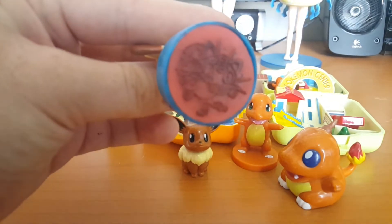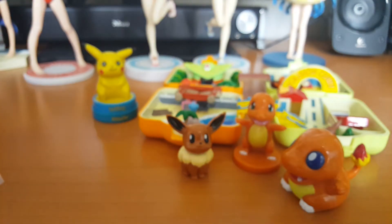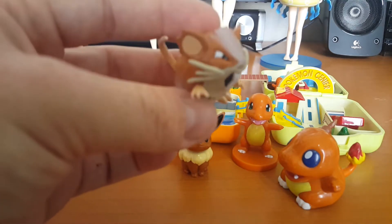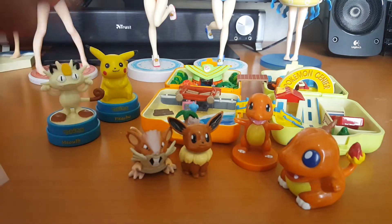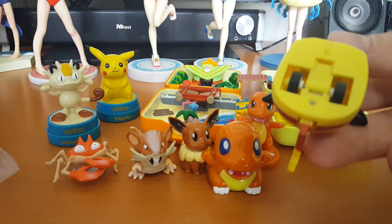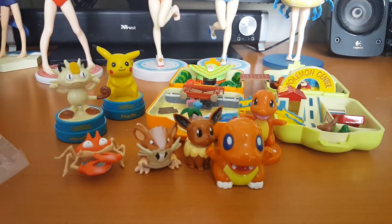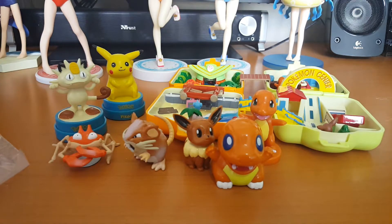I already had the Pikachu and a Gengar, and now I got Meowth too, so that's really cool. There's a little Raticate — I don't know what happened to its hat, it seems like it lost some paint. And Krabby has the same thing, so it probably should be that way. There's also a little Pikachu to go with Charmander — both have wheels. They don't seem to work as well as they used to back in the day; I'm guessing these are pretty old.